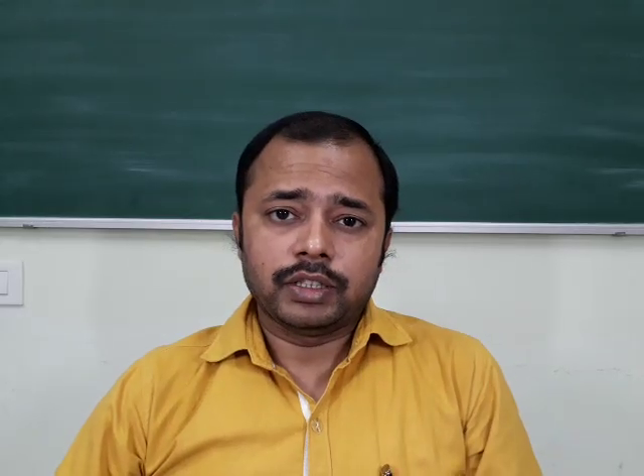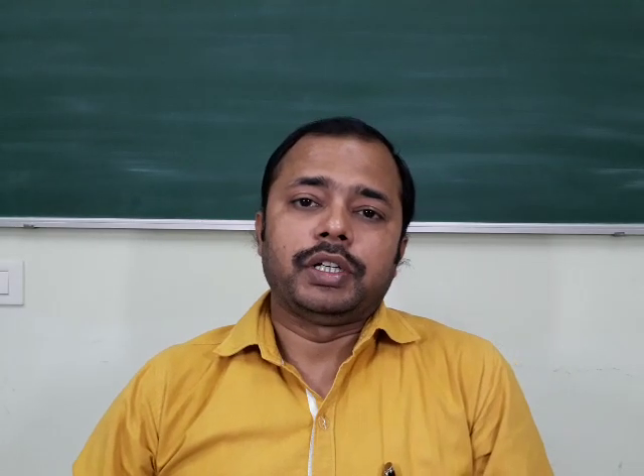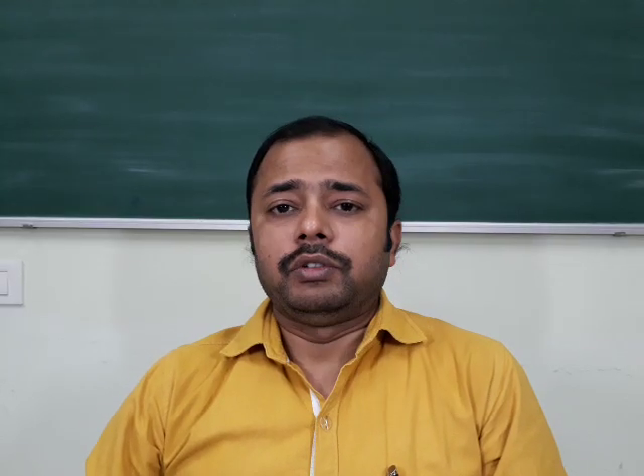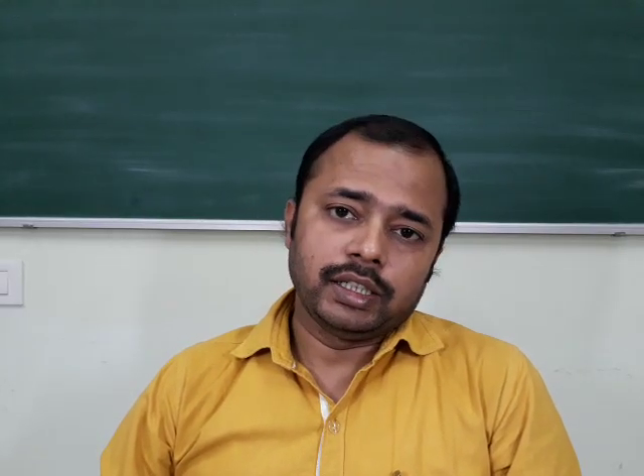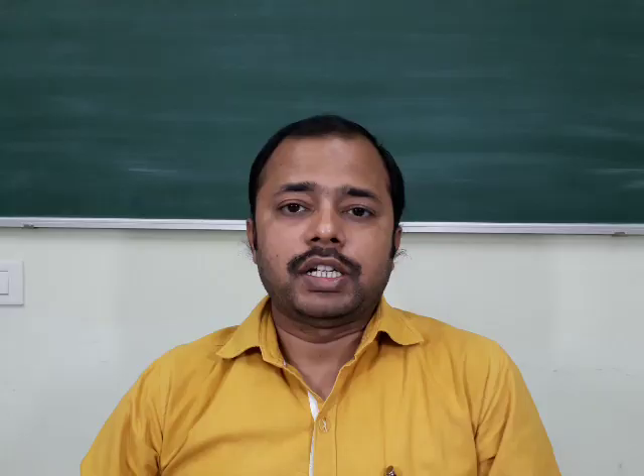Hi, I am Santos. I will explain experiment number three, study of Hall effect from course number PH110 physics laboratory course. First, I will show you the procedure and then one can collect data for further calculations. So, let's start.